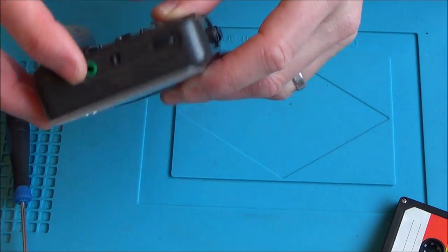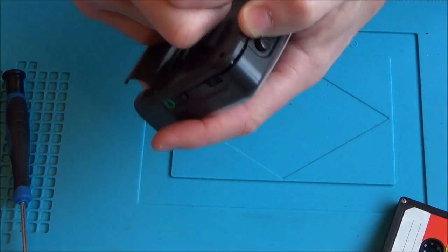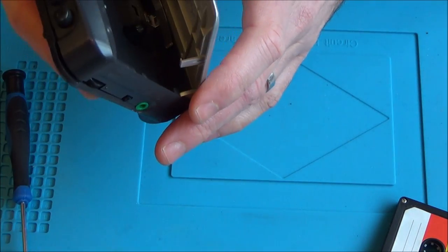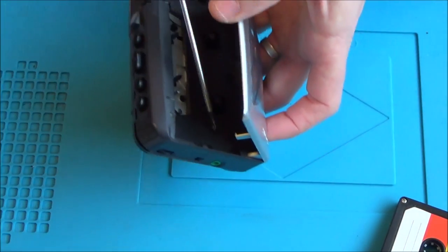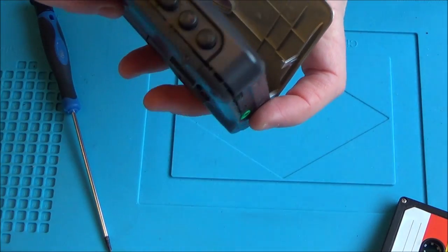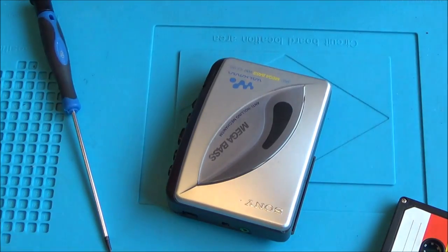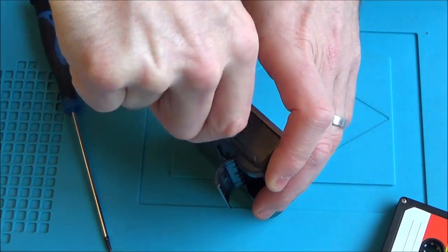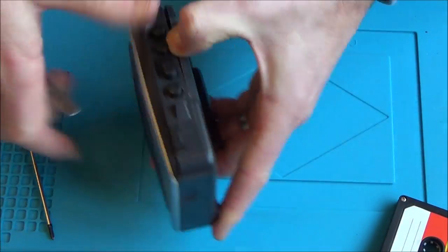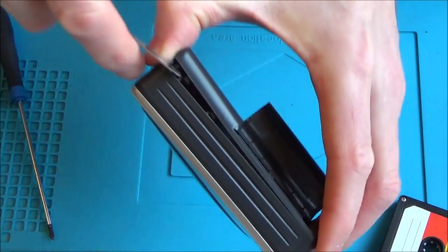The screws don't want to come out. I wonder if this unclips like all the others — those screws must be holding something in. I've been told that on a lot of Sony products they have little arrows showing where the clips are, to save you breaking them as you take them off. I can't see any arrows on this one, but on the first one there were definitely arrows.